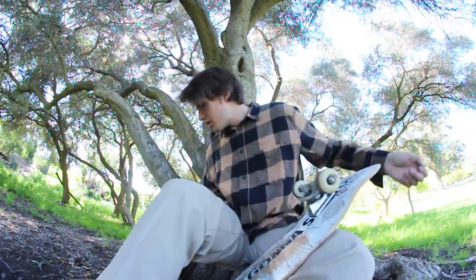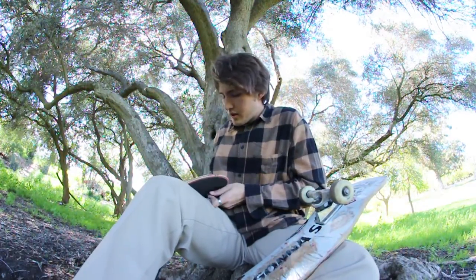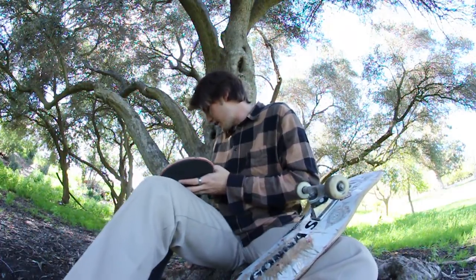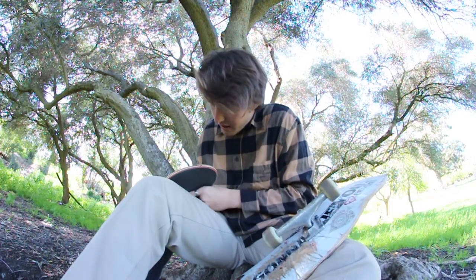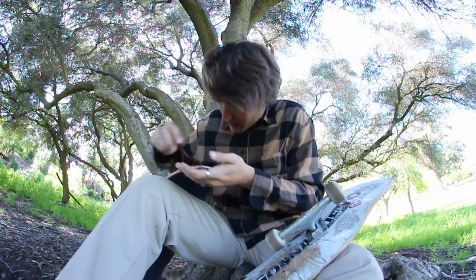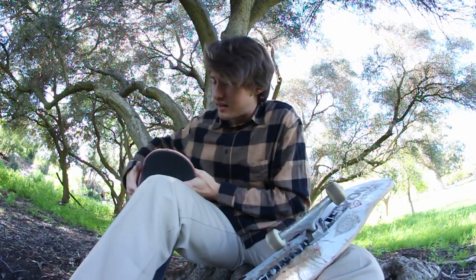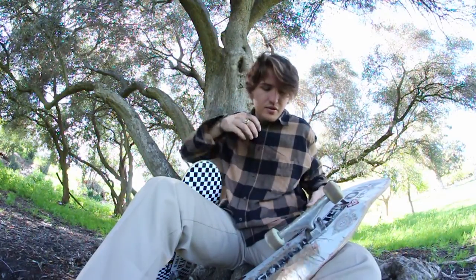So board snaps, whatever. I have my spare one in my trunk. My buddy Josiah has a tool so he goes and gets it for me to use while I'm grabbing the spare deck. The only problem is once I get back to the park with my spare to set it up, I realized Josiah only has a Phillips head screwdriver. As you know, I have Allen key hardware, so that's kind of a problem — I need an Allen key, not a Phillips head screwdriver. I'm not having the greatest day already, and it was only like 30 minutes into the session. I didn't want to go back home because it was going to take me like two hours because of traffic.